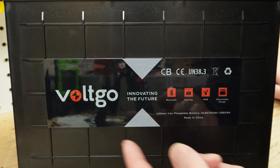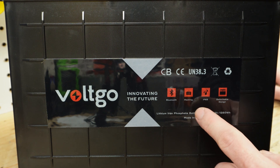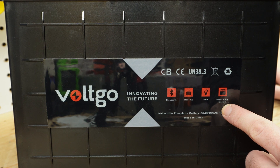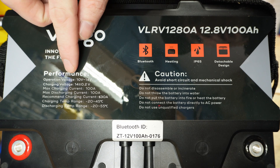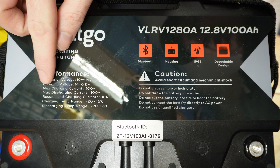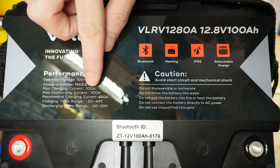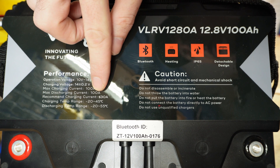On the front of the battery we have the Voltgo branding, Bluetooth, heated, IP65, and a detachable design. On the top of the battery we have an operation voltage of 10 to 14 volts, charging voltage 14 plus or minus 0.2 volts, maximum charging current of 100 amps, maximum discharge current of 100 amps, and a recommended charging current of 30 amps.